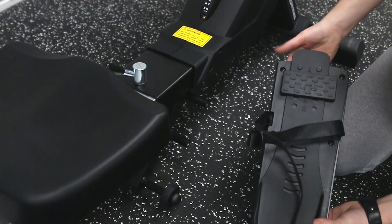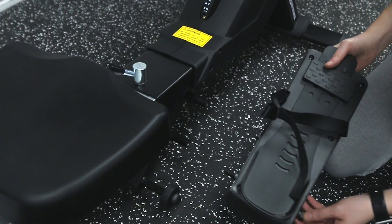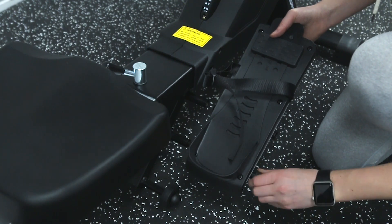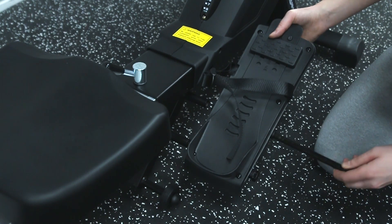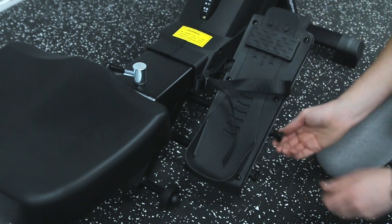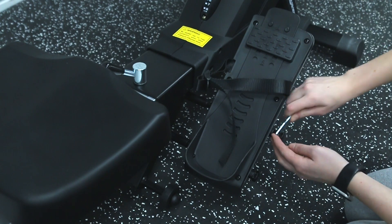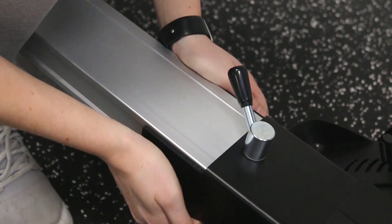Next, attach the footplates to either side of the base — each one will be labelled with a small R or L. Use the two large hex bolts for each footplate on the top in the middle of the slide. Also don't forget to add the small plastic caps over the ends of the hex bolts.